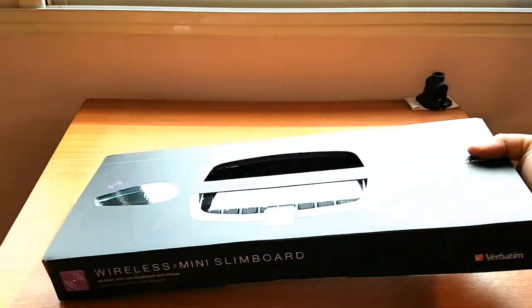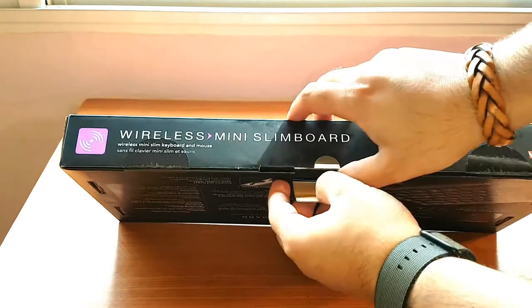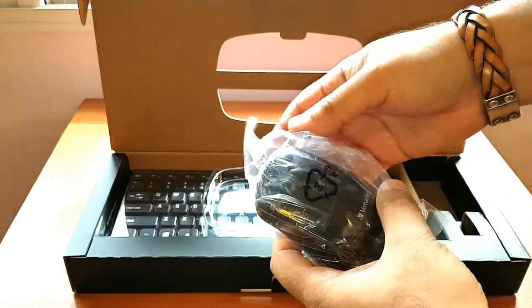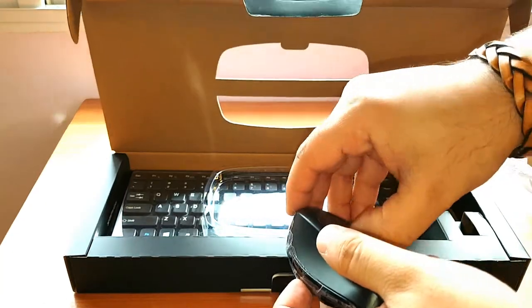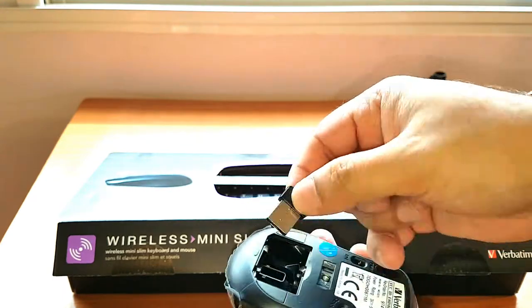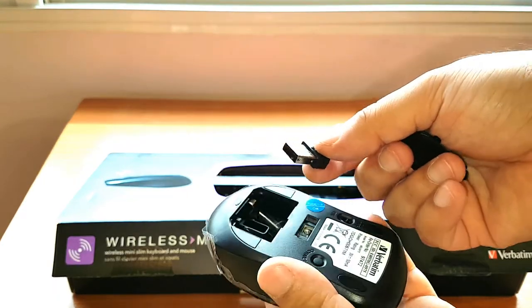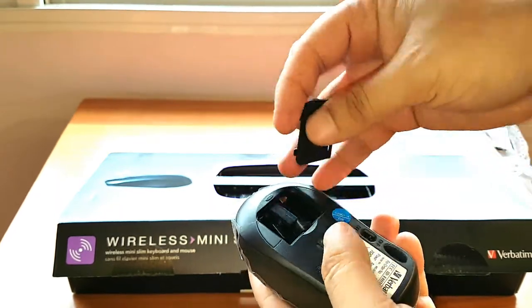Okay, let's open this one. Here we go — we have a mouse, a beautiful looking mouse, quite good. And here we have a connector that you use to connect with your TV, computer, laptop, or even a tablet. Very high quality.